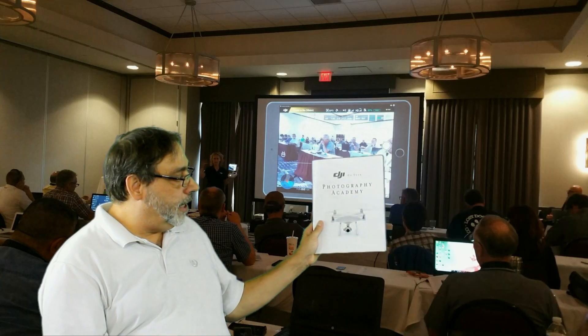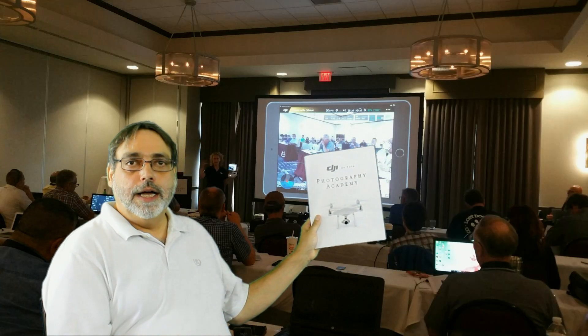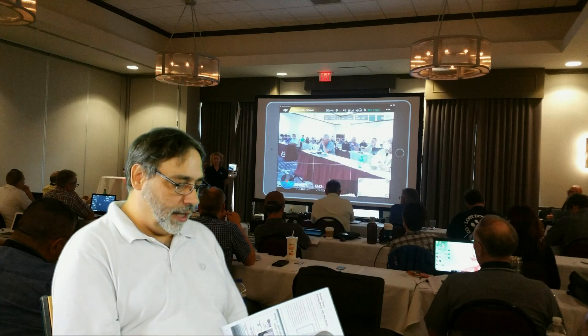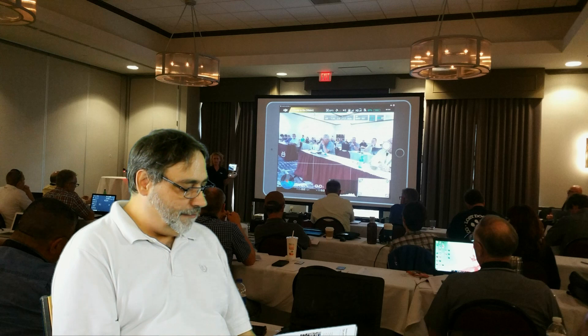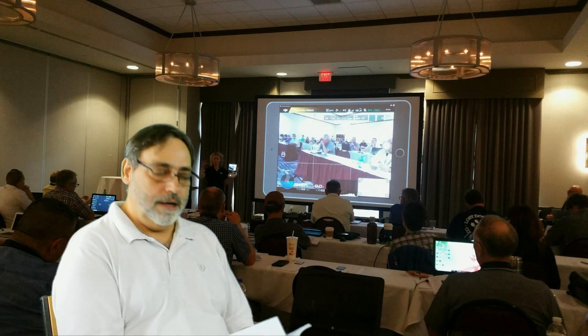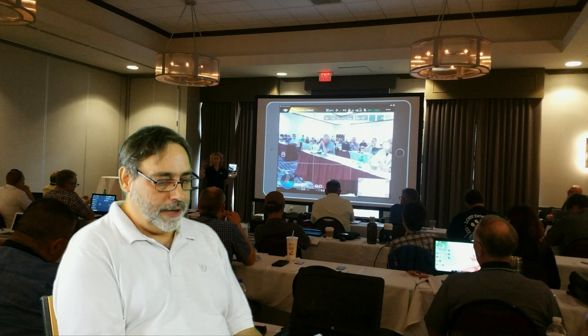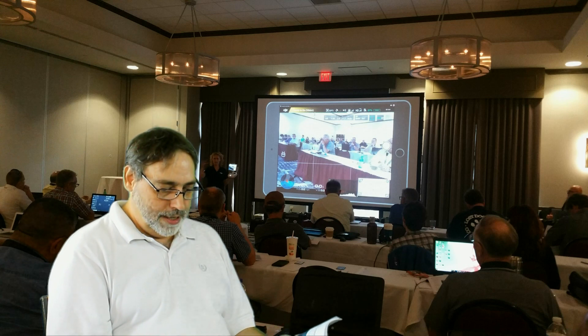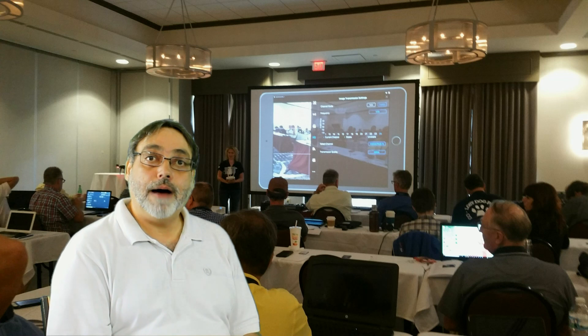During the course, you're going to get a nice workbook. It's yours free to take home. It covers everything that they covered in the class, so you can refer to it again, or when you're editing your pictures, you can go back through and follow along with them to help your pictures pop.